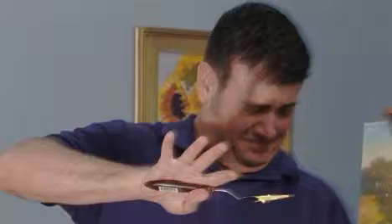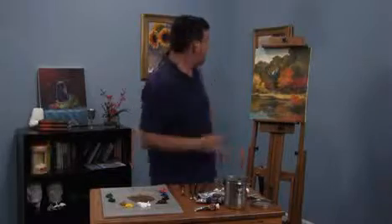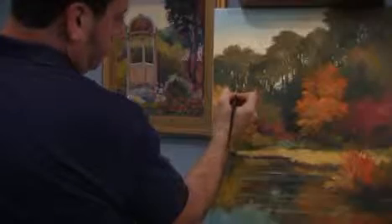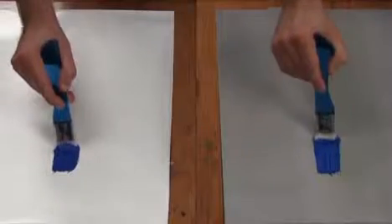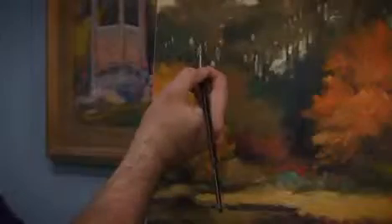Having trouble with that white palette? A Grey Matters disposable paper palette offers the unique advantages of mixing on a toned neutral gray background. Unlike white paper palettes, the neutral gray background lets you see color as it will appear on your painting.